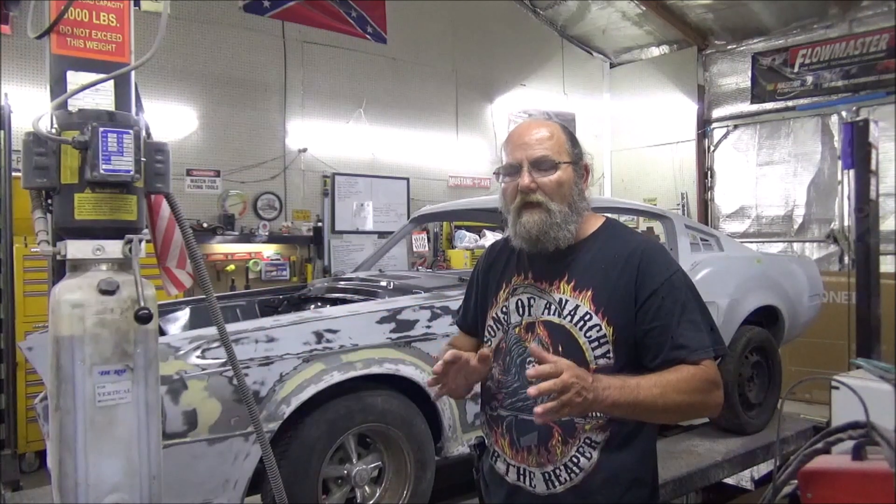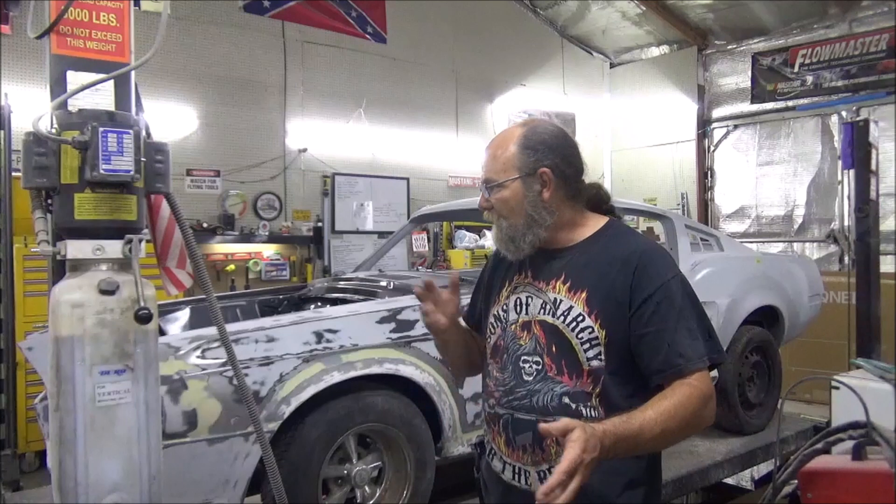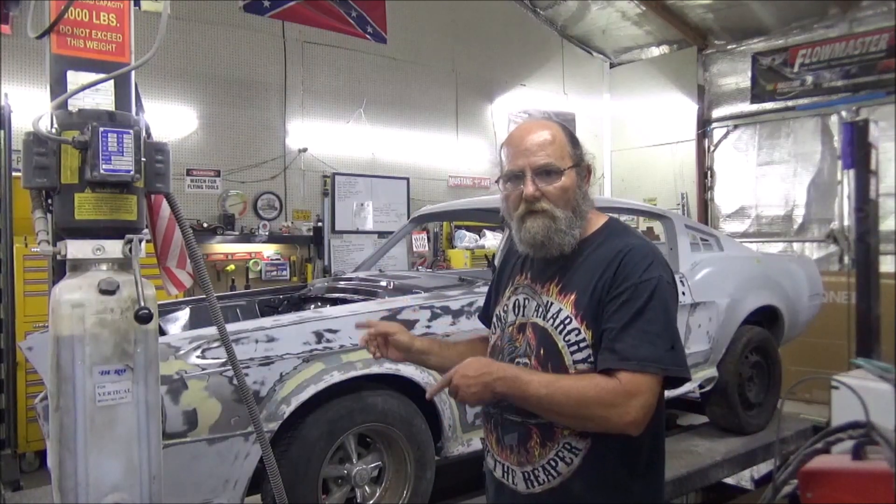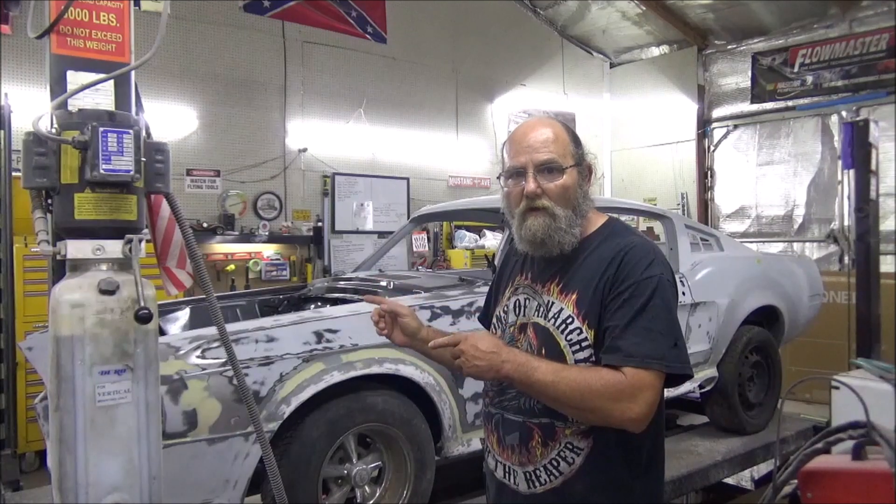After that we'll spray the sealer on it, and then we've got a lot of other stuff to do. But let me show you where we are at and catch y'all up on this thing.